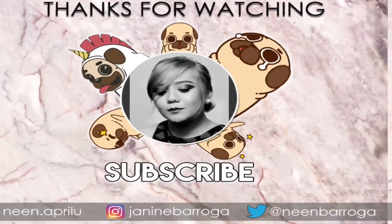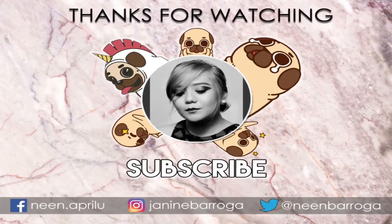That's it, guys! Thank you for watching. Don't forget to like and subscribe — if you're not subscribed yet, go ahead and subscribe. Click the bell button below so you'll always get notified every time I upload a new video. Bye!